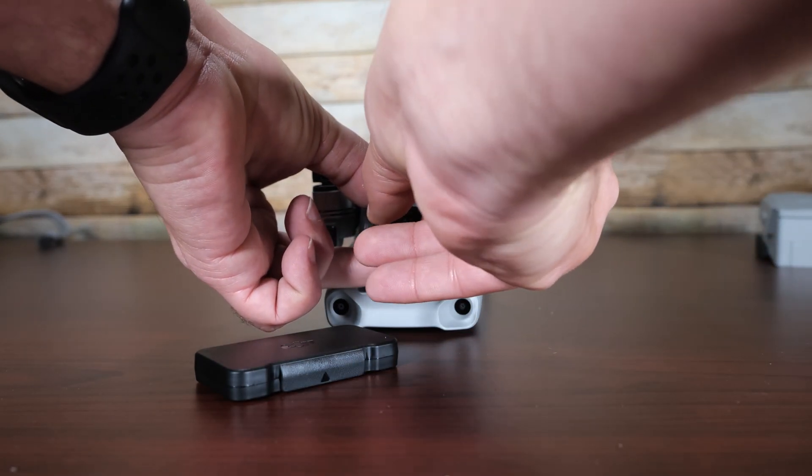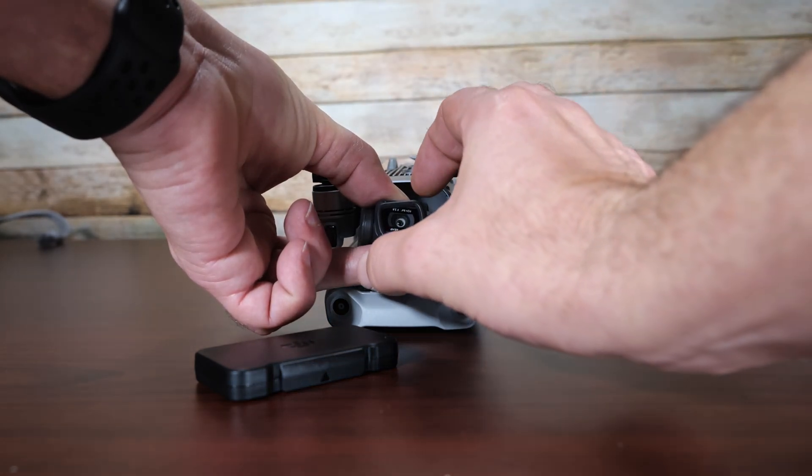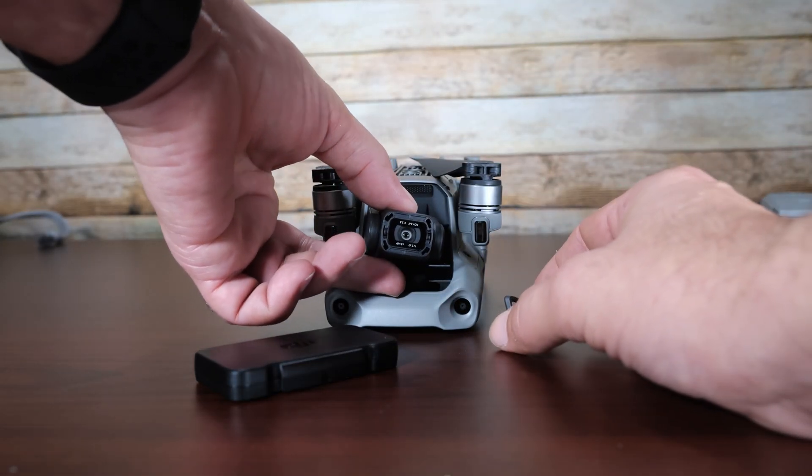So press in, turn, and at the corners there — just pull off.